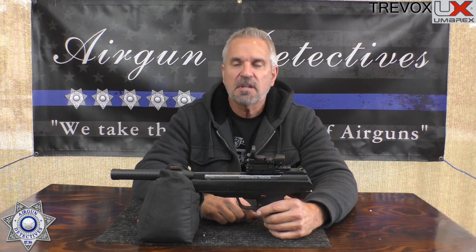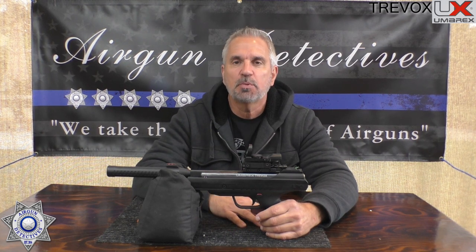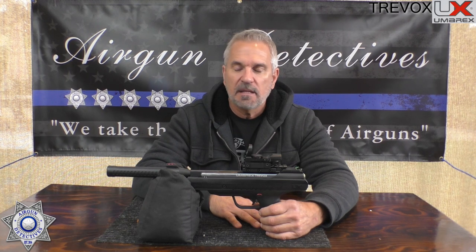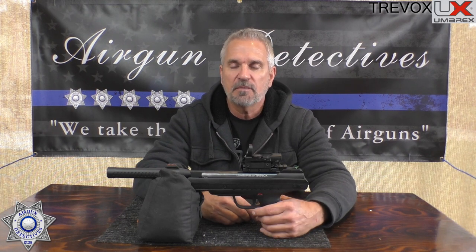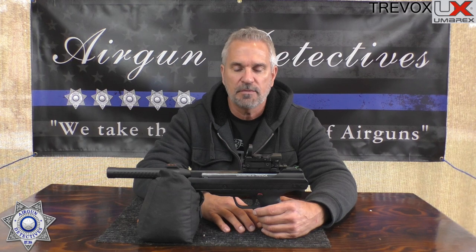Let's talk about the negatives. Number one: the trigger — brutal, a mile of creep, six pounds, heavy. But there are a couple things you can do to improve it — I'll leave that in the comment section or description. I highly recommend you don't do this unless you're a professional. Have a professional try to adjust it for you. But the information is there, and I spent less than a dollar to modify mine.